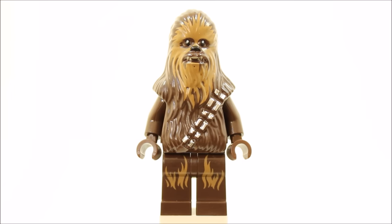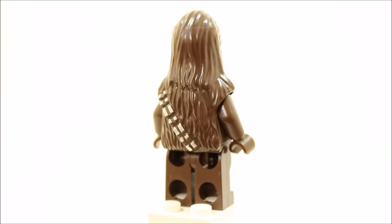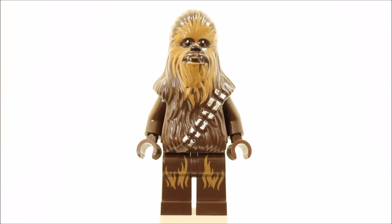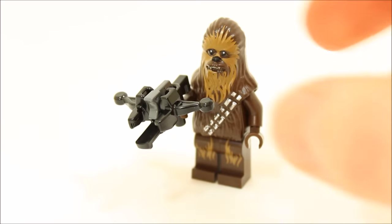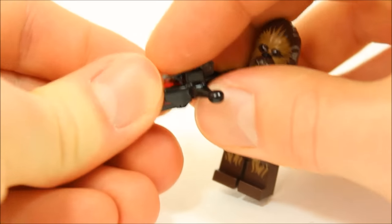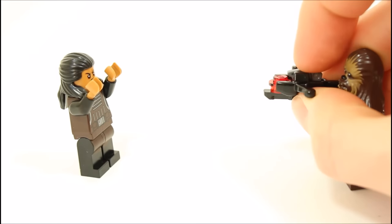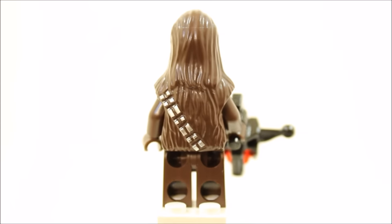The Chewbacca minifigure is the same version as in this year's Shuttle Tydirium set 75094, with dark brown legs with printed tan fur. Chewie also has a dark brown plain torso and dark brown head and body piece with coloured silver bandolier back and front, and a moulded face with coloured teeth, eyes, and tan fur around the face, which looks great. The best thing about the new Chewbacca minifigure is his unique new black bowcaster weapon. The moulding looks great with the round end pieces — it fires like a stud shooter where you load in the trans red round plate ammunition and press the dark bluish grey trigger piece to fire. Sadly, the Chewbacca minifigure isn't new or unique, which will disappoint collectors, but the new firing bowcaster makes up for this and is a great fun idea by Lego.